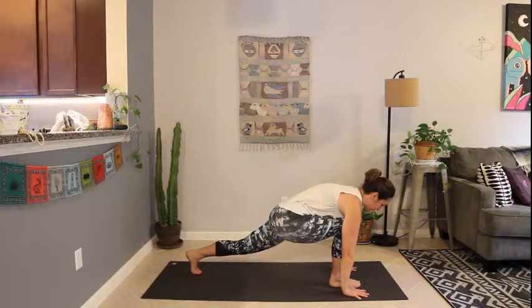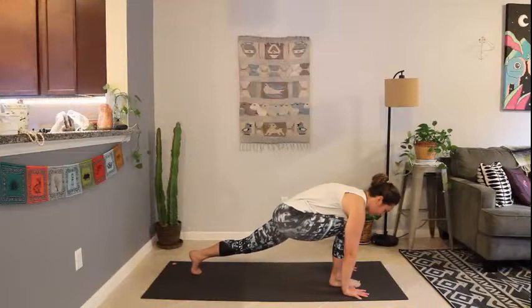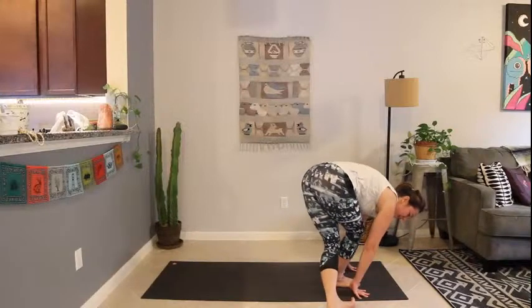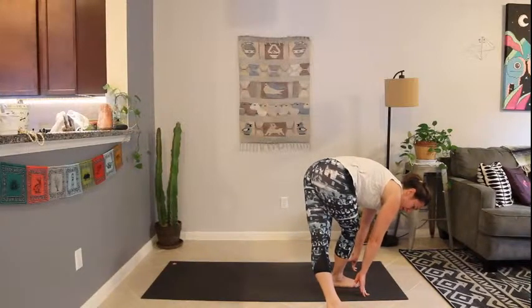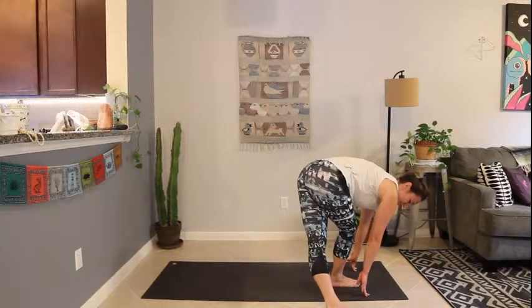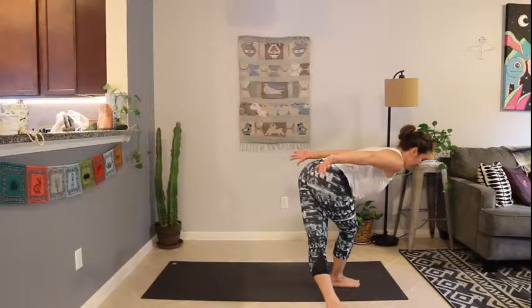Keep pulling the right hip back. Preparing for curtsy — shift the weight forward and take that left foot to the outside of the right foot, off the mat even. Curtsy pose, so crossing the legs, right leg behind the left, out to the side. Bring the arms up back behind you — packed airplane arms. Press the fingertips back, reaching through the crown of the head, finding that halfway lift feeling.